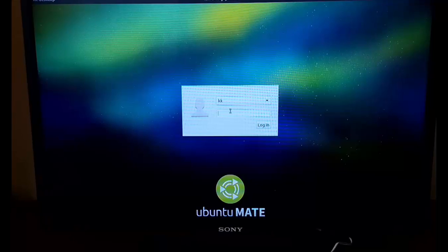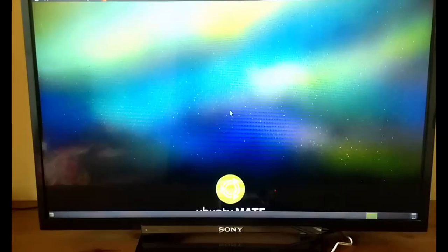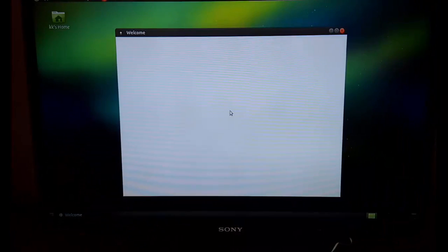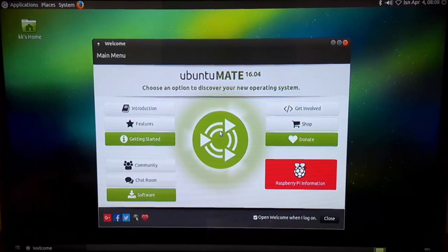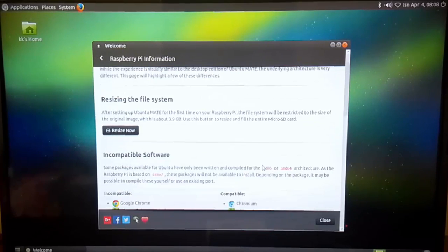The installation is over and I'm at the login screen. The user is KK, the same one we set during installation. I'll type in the password and it takes me to the Ubuntu MATE desktop. We're now on the desktop and it's showing a welcome screen with options like Introduction, Features, Getting Started, Software, and Raspberry Pi information.